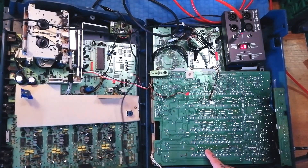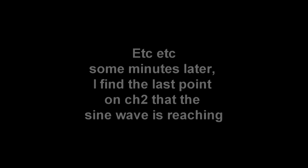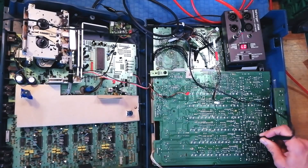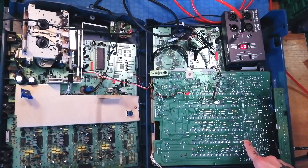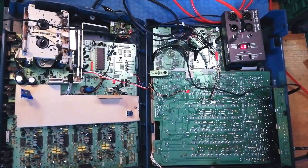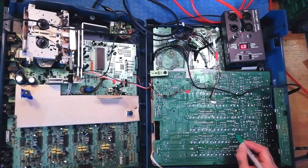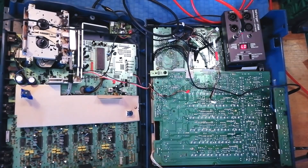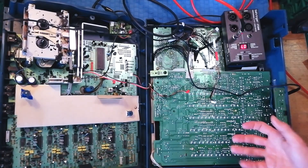Nothing. I pick a point in the middle — I'm fine there. I'll mark that with green. That establishes for me that I want to be looking in this area once I get this board out of the plastic case. We'll see what we can see once this is out.